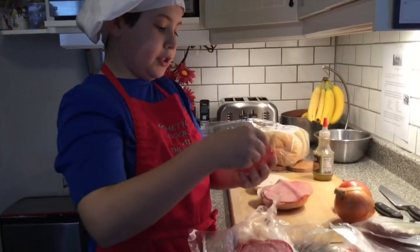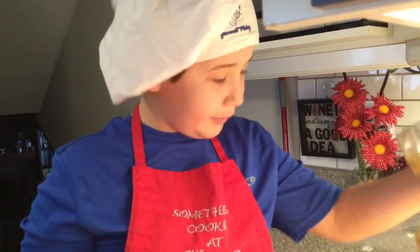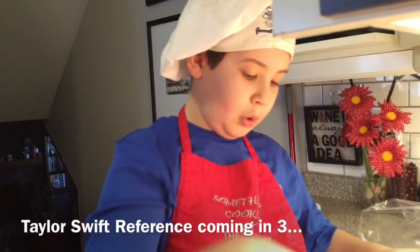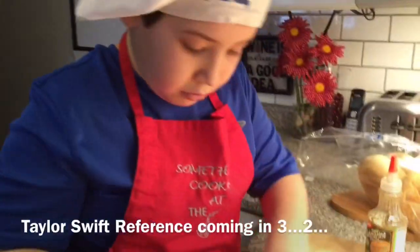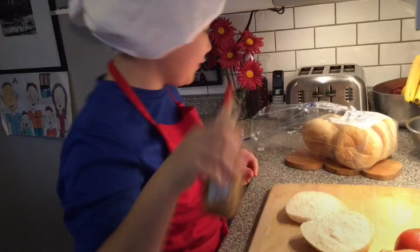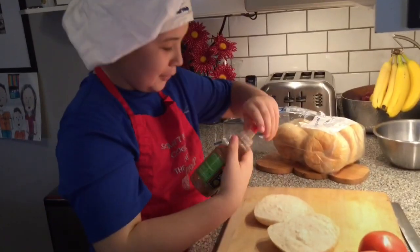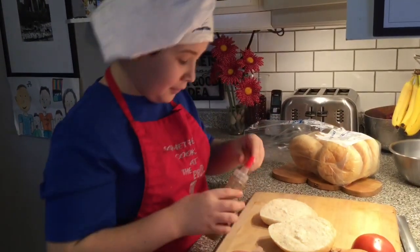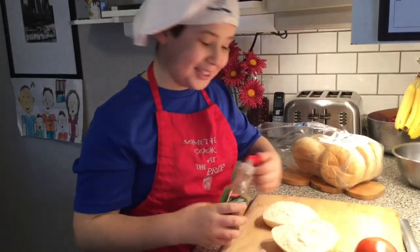Let's put two pieces on because I like salami. One thing I forgot — silly, silly Chef Colin. We need to put our Italian dressing on so it'll soak into the bread. So let's take this off, shake it up. Except we're shaking it up, so after we shake it, we're gonna put it on.